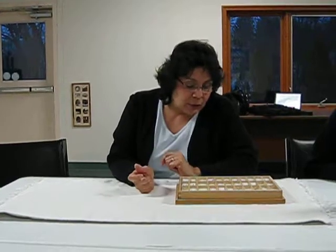In lower elementary, we use the movable alphabet for phonics, for spelling, and for various word study — compound words, contractions. We can also use them to build phrases and then sentences.